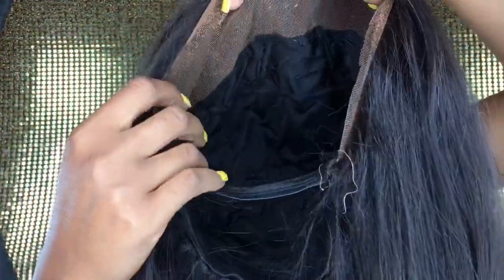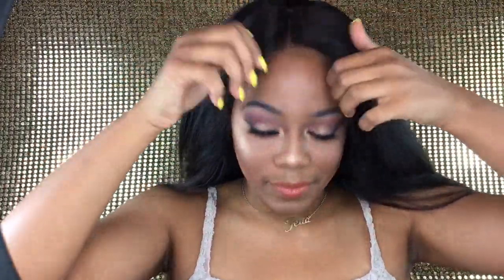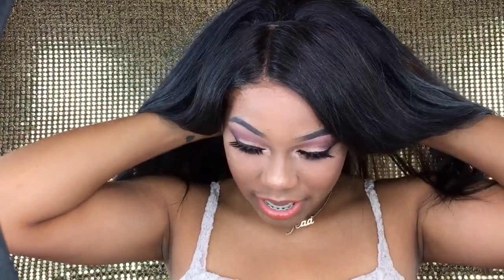I use a dome cap to sew it all on — I sewed the frontal on first and then I sewed the bundles with it. Then I just put it out over my face, and with the strap that I showed y'all it's really tight, so you're really not gonna need any pins or anything. Then I just pull it down over my head.